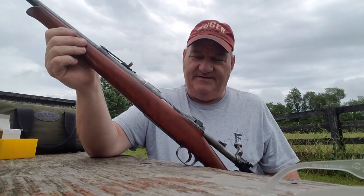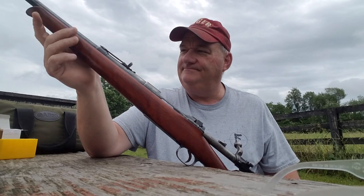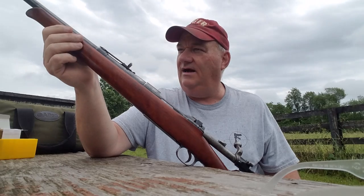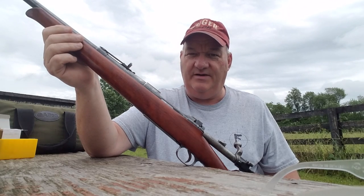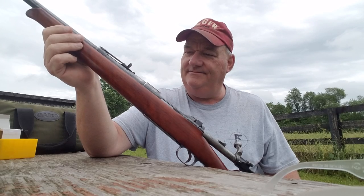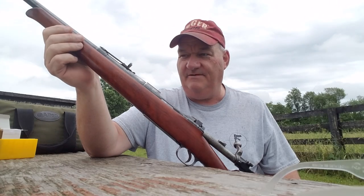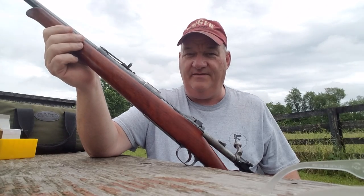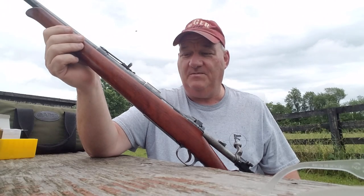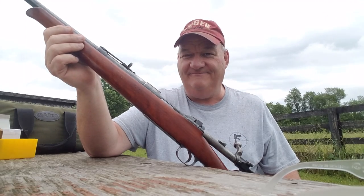Well, that's about the size of it for this installment of 'Hey, I got this old gun.' Like, comment, and subscribe. I haven't figured out what the 1500 subscriber giveaway is going to be yet, but it's going to be something. Drop me an old dollar in the Patreon bucket on the way out the door if you'd like to support my content — and if you don't, that's fine, I'm going to keep making content for you anyway. I'll see y'all when I see you, and happy hunting.